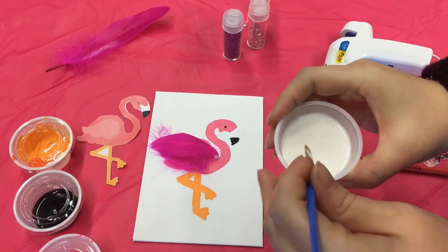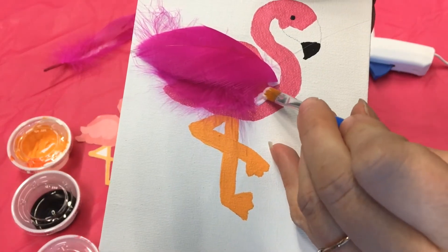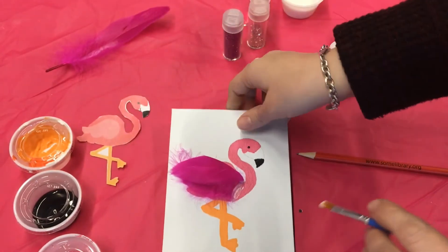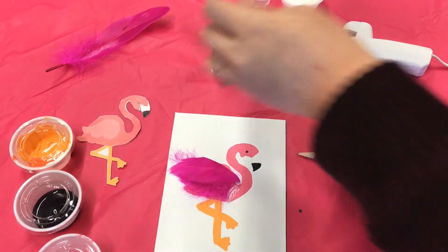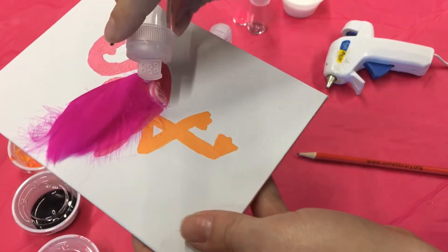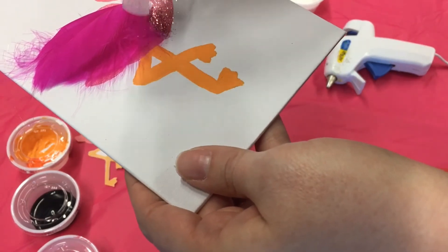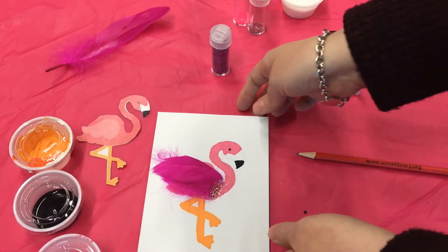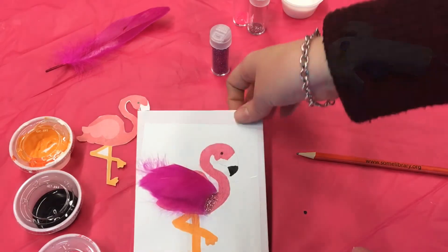You can use your paintbrush and the Mod Podge and do a small line right in front of the feathers for your glitter. When you're doing the glitter, I would suggest doing it over some newspaper or a paper plate, something like that, so that you don't have a big mess.